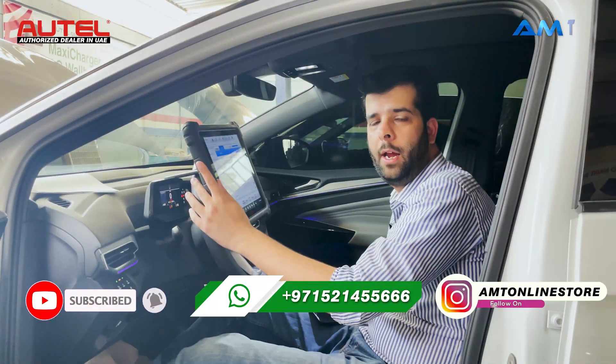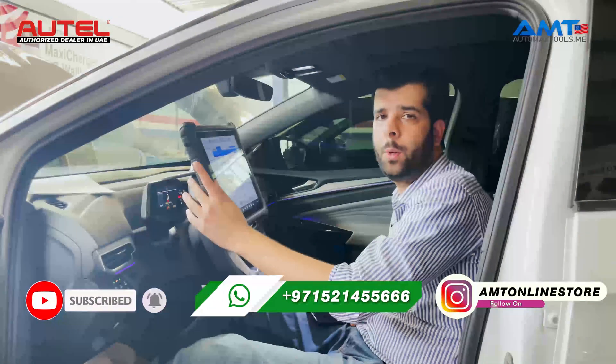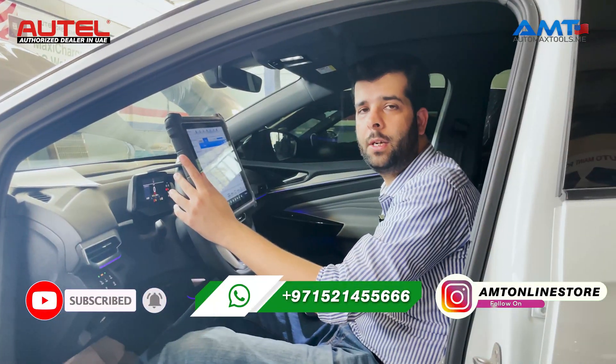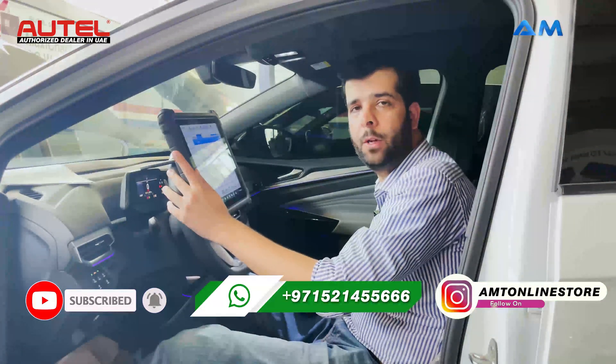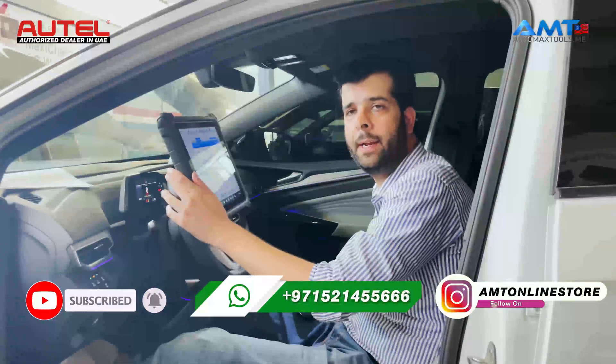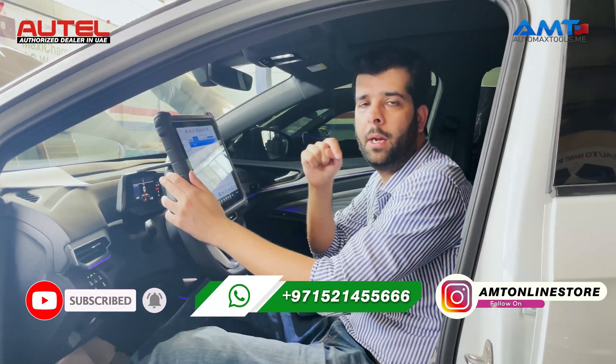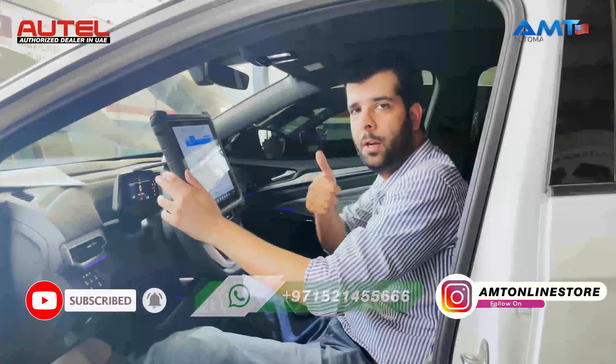This was the video to show you the different options available in Maxxis Ultra for EV vehicles. If I missed anything or if you have any questions, please ask in the comment section below and we'll try to answer as soon as possible. For more videos about diagnostics and other diagnostic tools, subscribe to our YouTube channel. This is our WhatsApp number in case you need any assistance. Thank you.